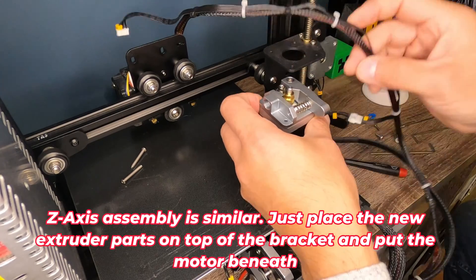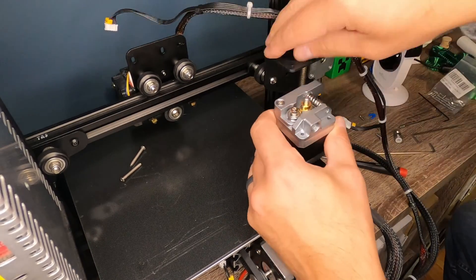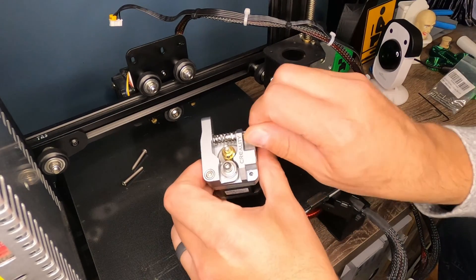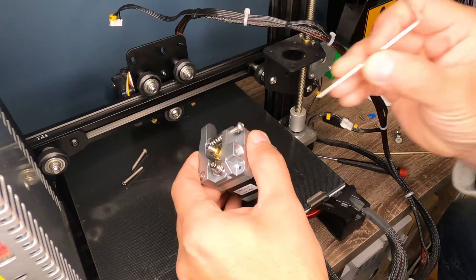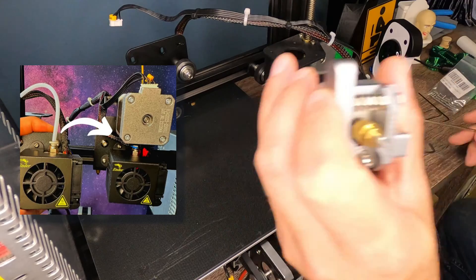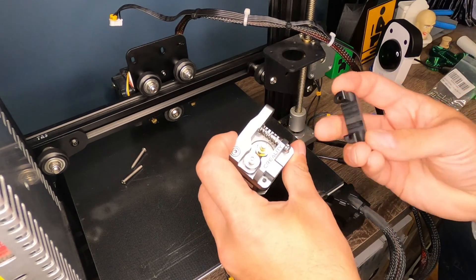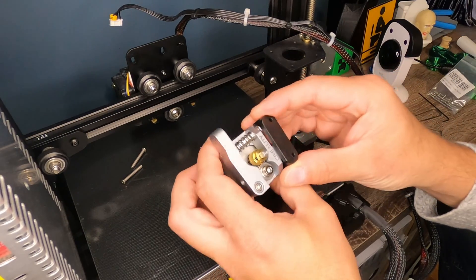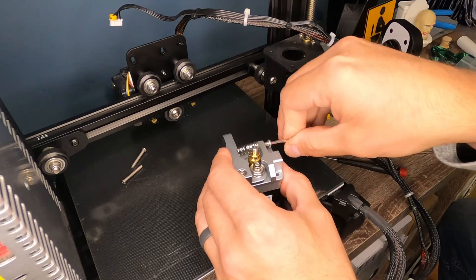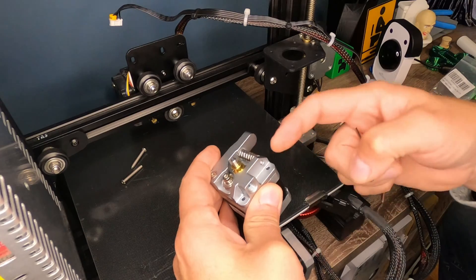So if you don't have a direct drive and you just have the standard Ender 3 with your extruder motor mounted on the z-axis bracket, obviously you want to make sure that the new extruder parts go on top here and your motor goes up from the bottom. But if you're using the direct drive like myself, the next step is they want you to install this M4 screw here. The only issue with this for the direct drive extruder — this does not apply if you're mounting this to the z-axis bracket because you have plenty of room for this. With the direct drive that Creality has out, they give you this little plastic bracket that's mounted to it, and I can't mount this bracket here with this screw. So what I had to do was go ahead and buy some M4 by 8 millimeter long set screws.